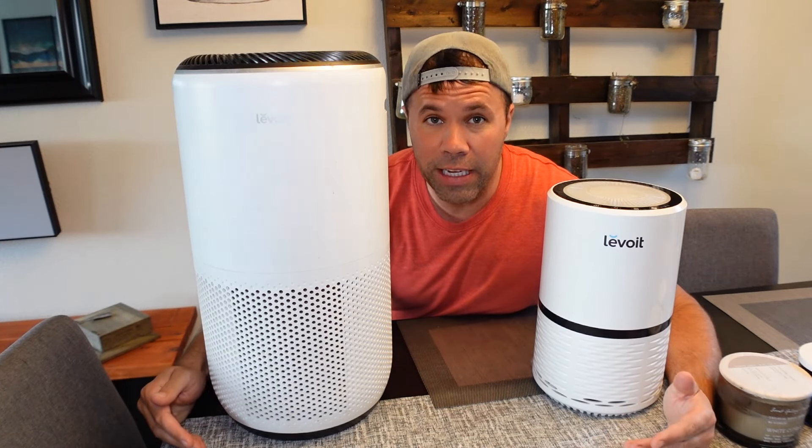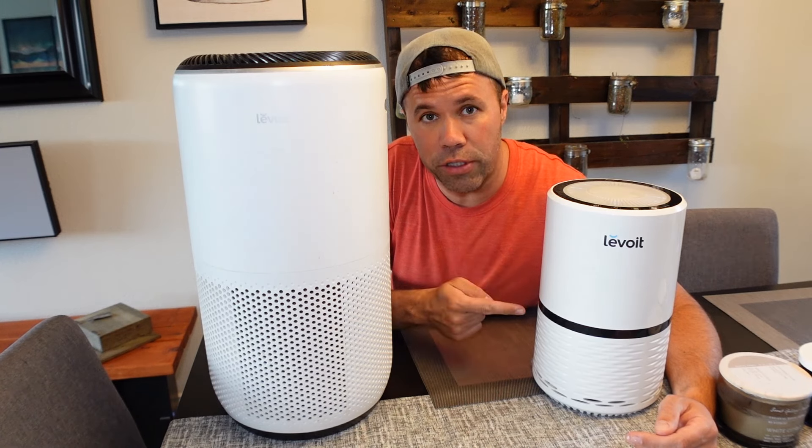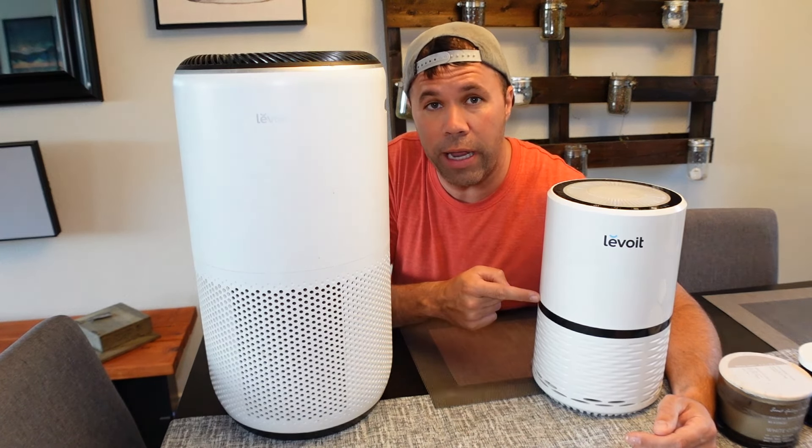Hey everyone, welcome back to another quick video. In today's video, I'm going to show you what I personally do to clean the air filters, the HEPA air filters, in my Levoit air purifiers.